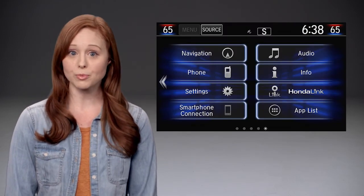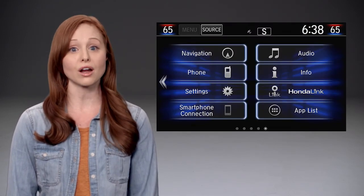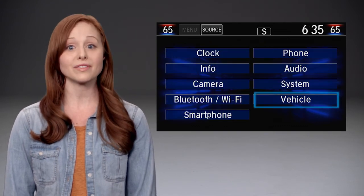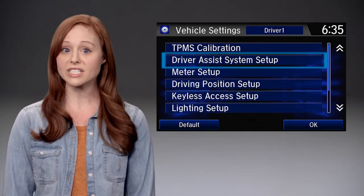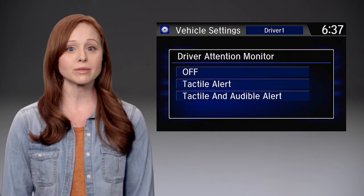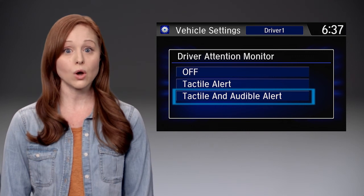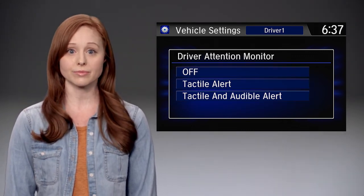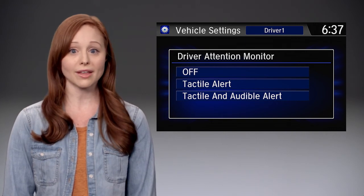You can customize the operation of the system via the display audio. From the home screen, select Settings and then Vehicle. Touch Driver Assist System Setup and select Driver Attention Monitor. Then you can choose among tactile and audible alerts, tactile alert only, or off to disable those alerts. You'll still be alerted visually by the display.